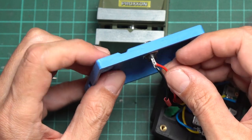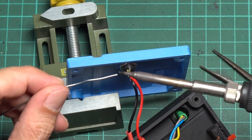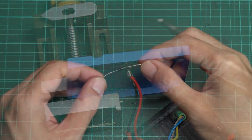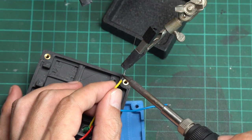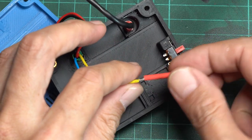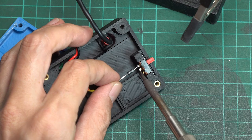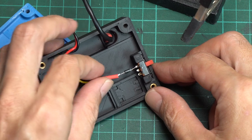Let's begin by wiring the input. Solder a positive and negative wire from the DC jack to the DC socket, making sure the positive wire is connected to the center pin. Next, connect the diode to the positive wire from the DC jack, making sure the stripe mark on the diode is facing outward. Insert a shrink tube into the wire, connect it to the slide switch, then cover the diode with the shrink tube.